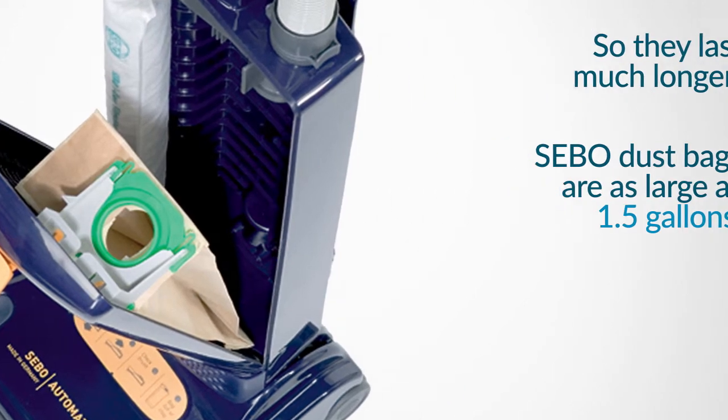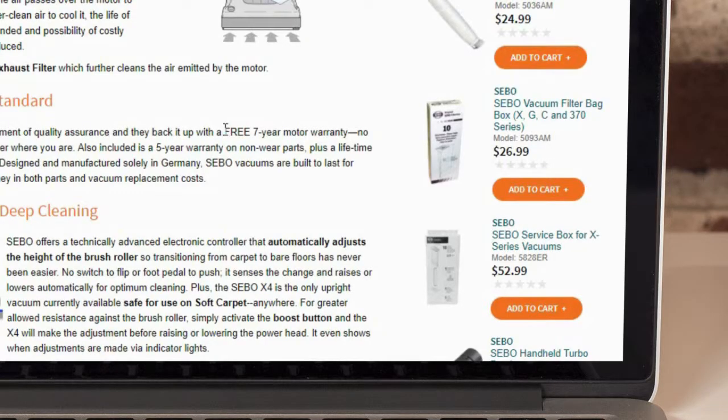We have a warranty on a seven-year motor, five-year parts and labor. You'll see vacuums lasting 15 and 20 years. People always want to come back because of how durable SIBO vacuums are.